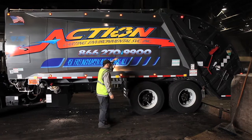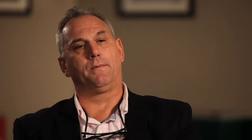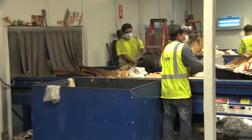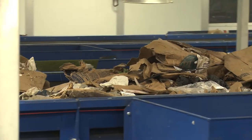Collection vehicles come in with a mixed waste recycling load. It is discharged onto a tipping floor. A grapple will take that material and load it into one of two metering bins, which literally meters the amount of material that goes up the conveyors to begin the sorting process.